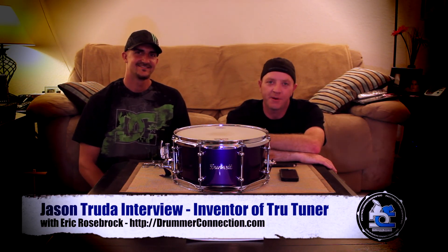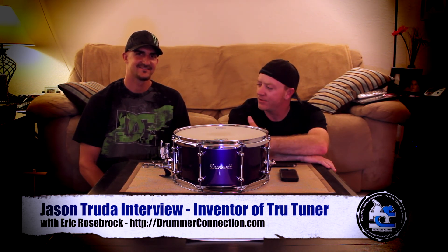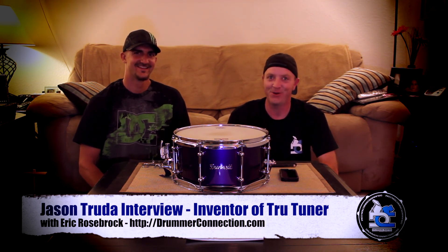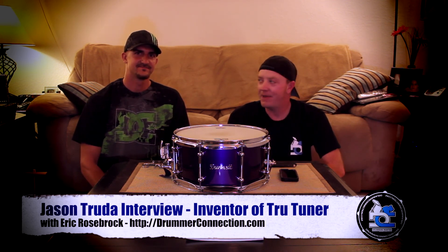Hey everybody, this is Derek Westbrock from DrummerConnection.com. I'm in Richmond, Virginia, hanging out with my friend Jason Truda, and he invented the True Tuner. He's going to take us through his journey and how he invented it, show us some of his old prototypes, and we're also going to talk about filing patents and getting your product to distribution.